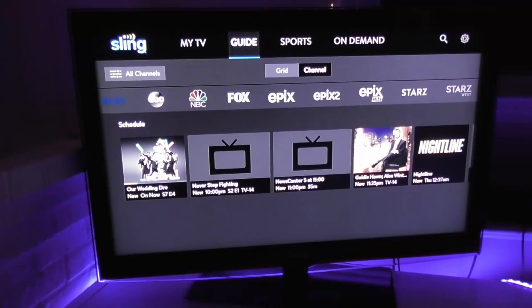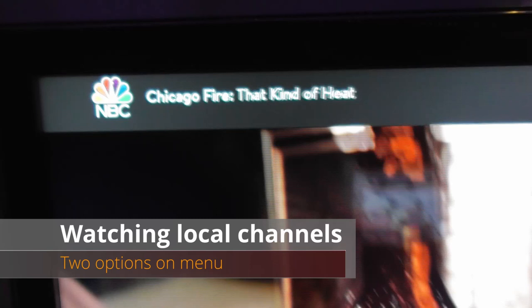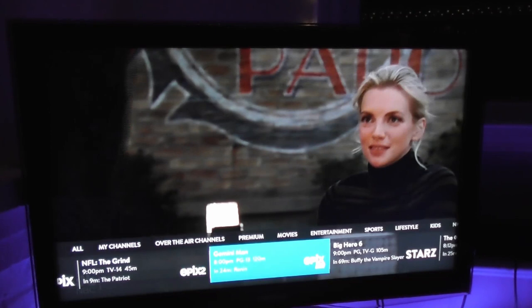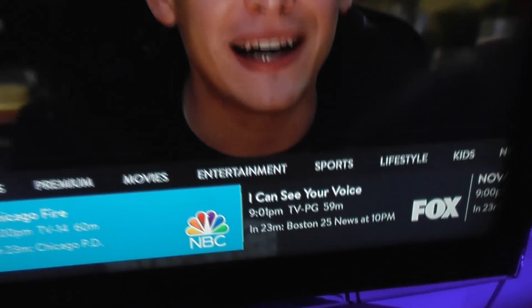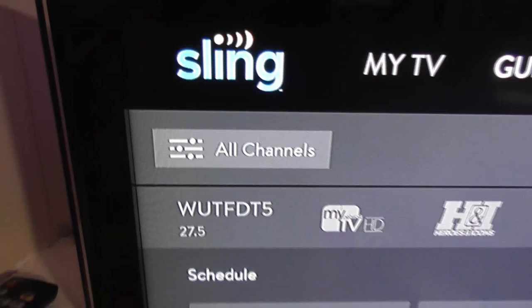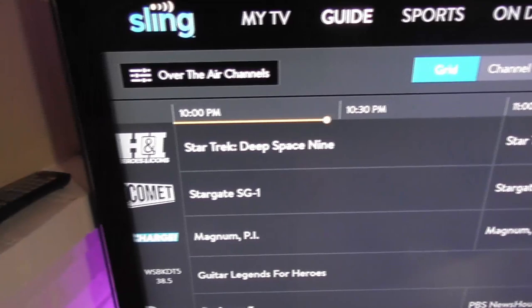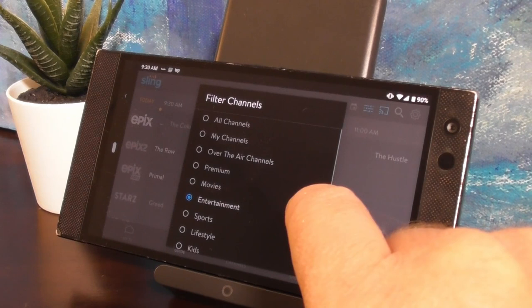Sling TV isn't known for a great channel interface, but there are a couple of nice ways it serves up local channels. One quick way is hitting the up button — a footer-style menu pops up and you can choose over-the-air channels. You can also go to the guide tab, select the filter in the upper left-hand corner, and choose over the air so the guide shows only local channels. You can do this on your smartphone too — just hit the filter button and choose over-the-air channels, which is handy if you want a college football game playing in the background.